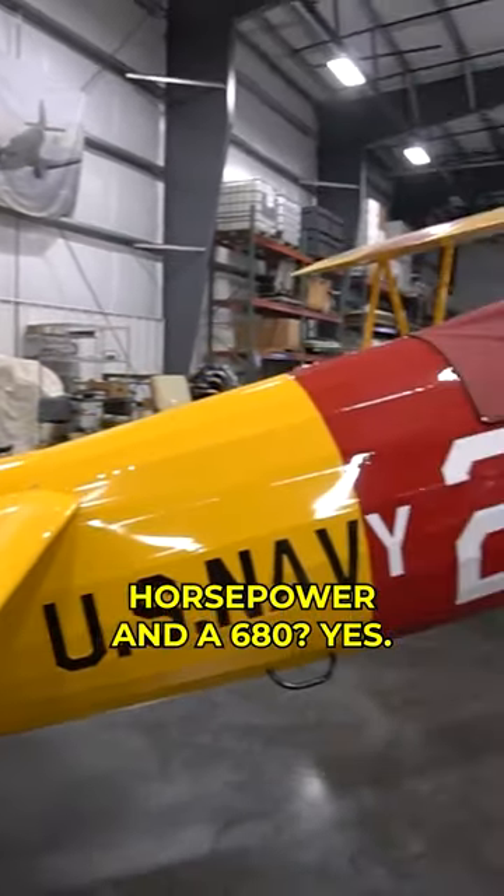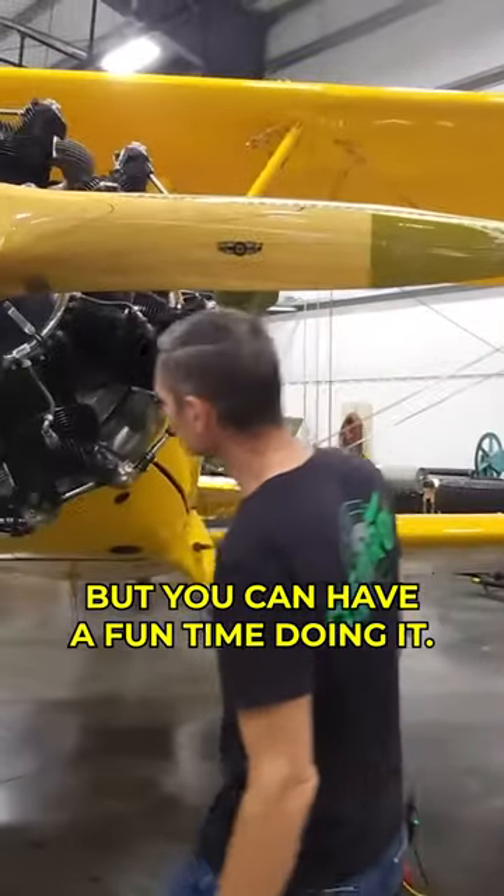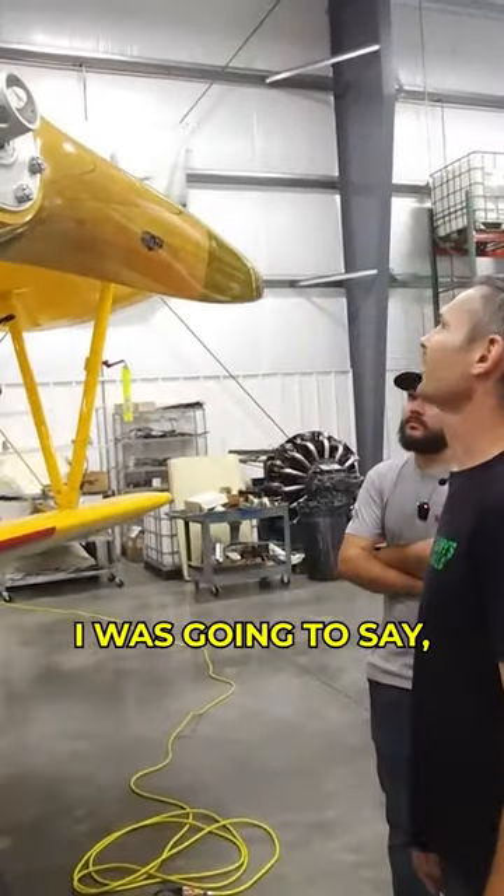This one is about 300 horsepower and a 680 — so essentially half the size of the T-6. You're not going to go fast in it, but you're going to have a fun time doing it. It has a wooden prop — a brand new wooden prop.